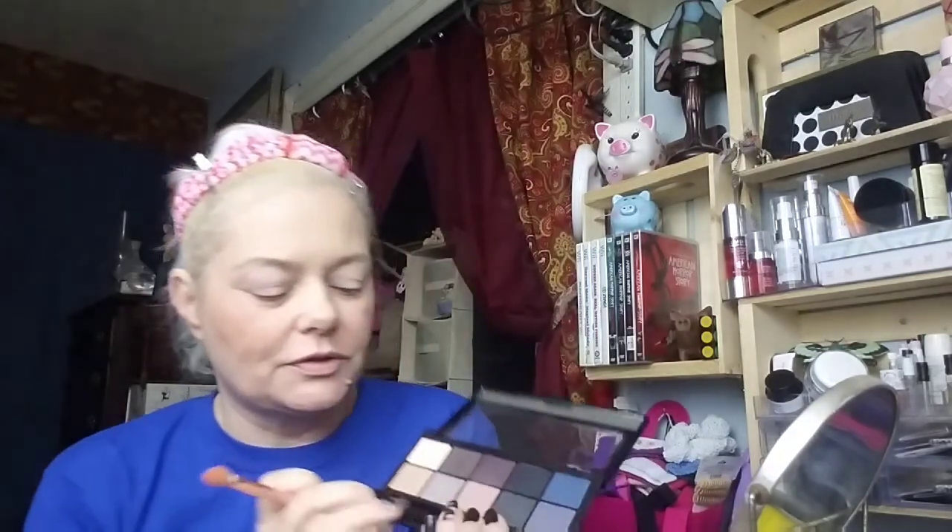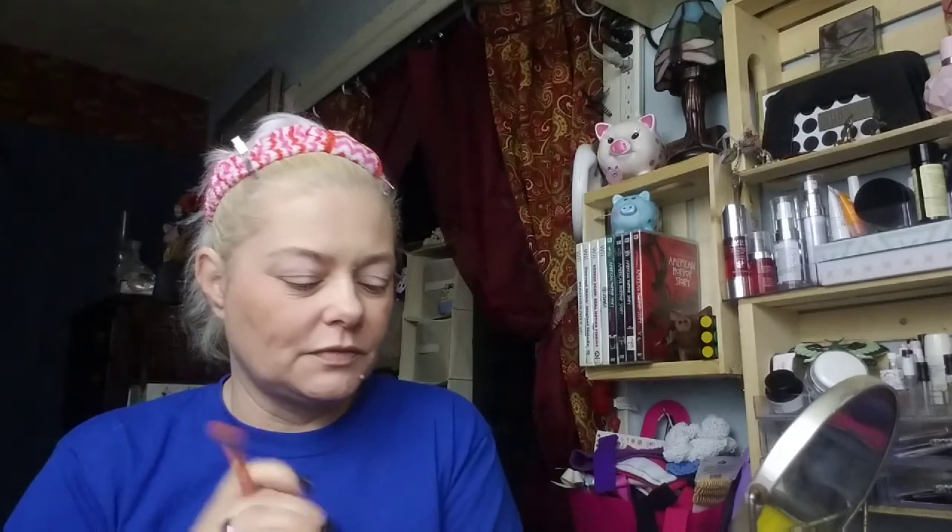I did play around with this look last night just to decide how I really wanted it to look. In between colors I'll use this brush cleaning tool — it really needs to be cleaned but I needed to use it and it takes a couple days to dry. I'm going in with this taupey brown color — it doesn't have a name — and sweeping it all over the lid as our base color.